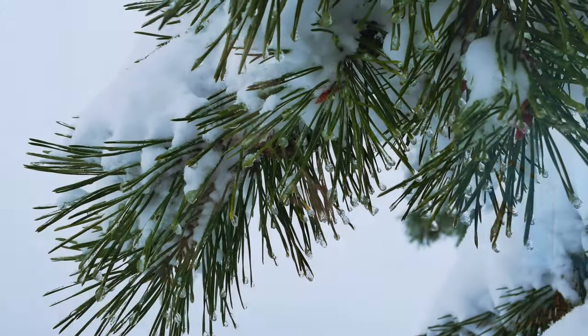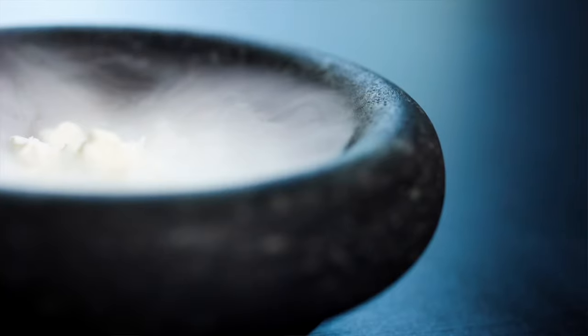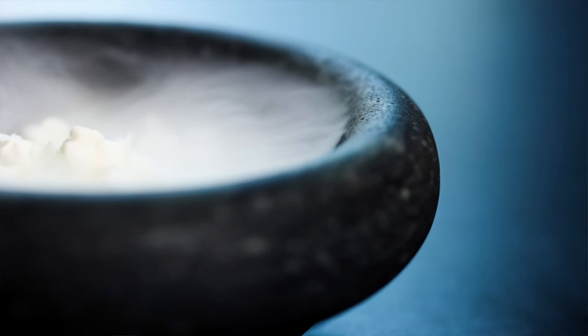I serve a small bowl of the soup and finish it with pine needle oil. At the table it's finished with a little of the deep frozen pine smoked cream. And that's the finished dish — a simple roasted pumpkin soup, but one that hopefully conjures up some nostalgia and that feel of a winter pine forest. Thanks very much for watching — if you've enjoyed the video please give me a like, hit subscribe, and maybe check out some of my other videos. I'll see you soon.